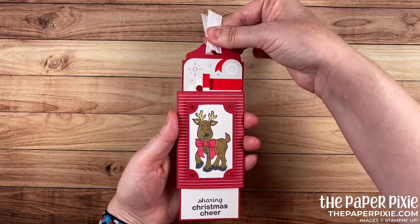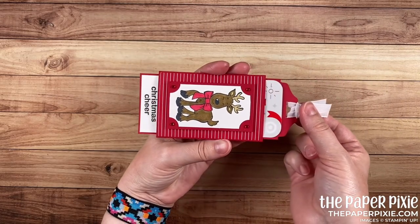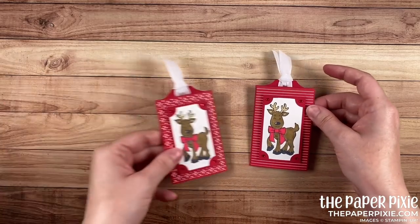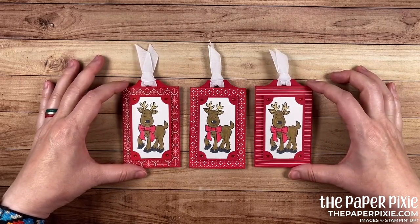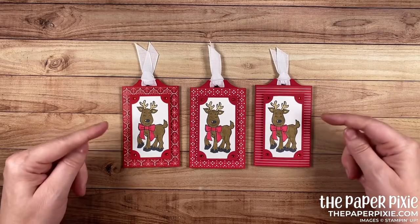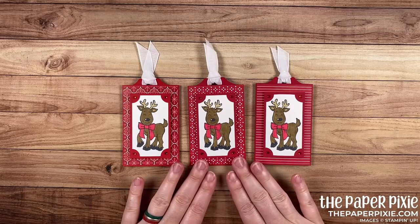And there is our double slider gift card holder — perfect for the holidays. I've got three of these ready to go, using three different real red patterns from the Heartwarming Hugs designer series paper. They're really going to pack a wow. It's such a fun technique to create and I hope that this video made it look easier than it looks.